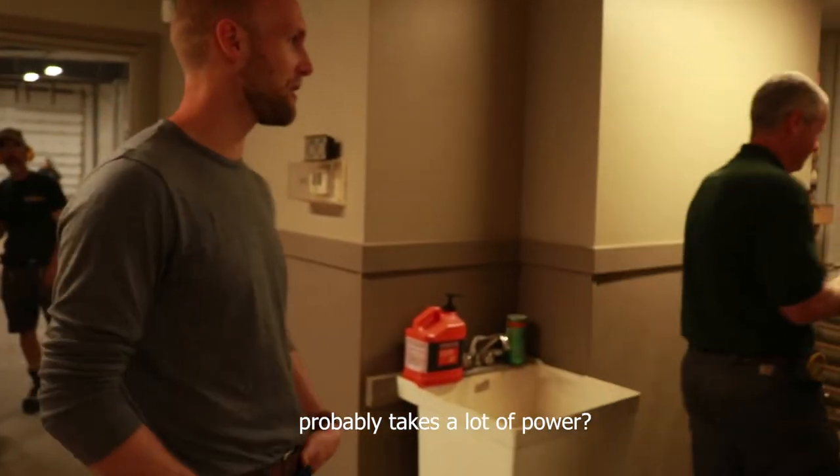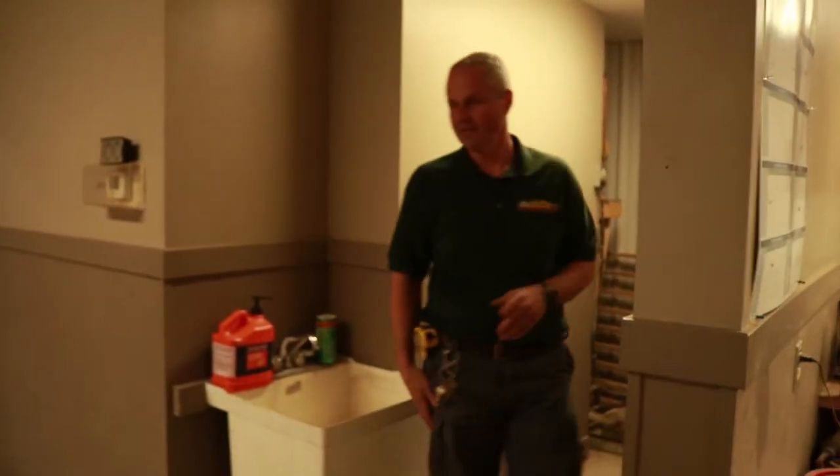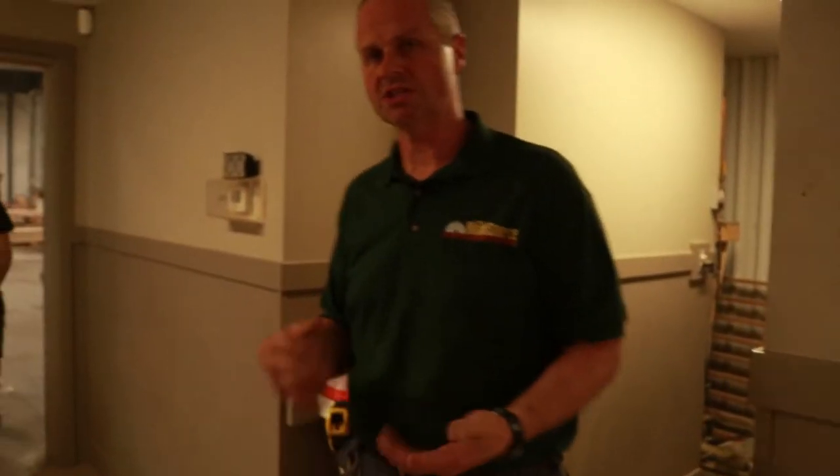It probably takes a lot of power, especially if you're carving out a whole leaf trough. It does take a lot of power and you adjust the speed and everything else depending on how much you are taking out of there. So we are going to head into the mill and have a look at one of those machines.